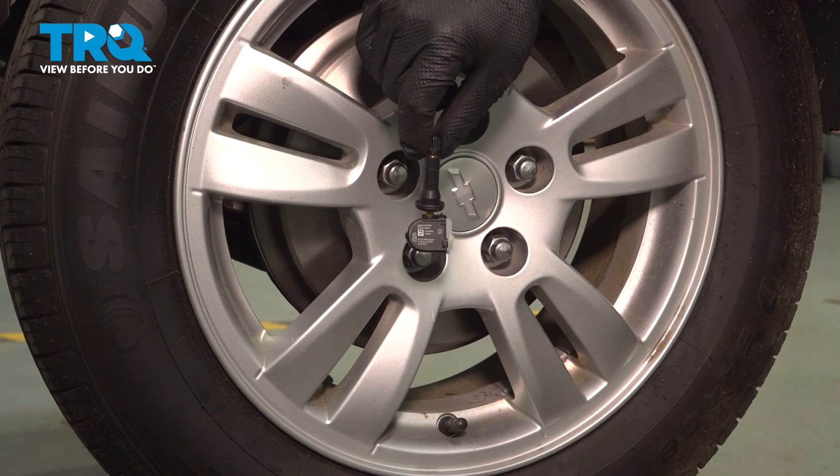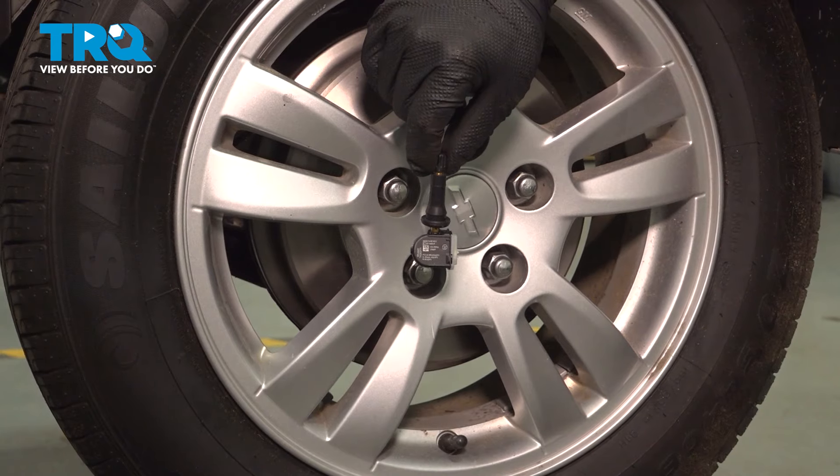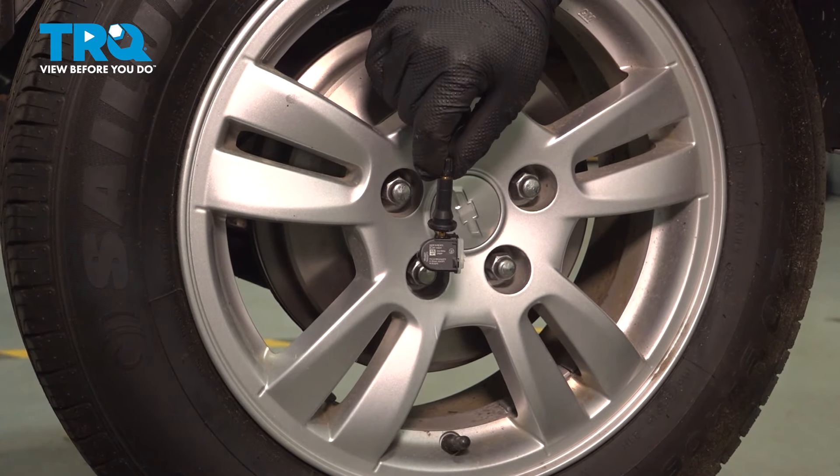In this video, we're going to show you how to replace your tire pressure monitoring sensor on your Chevy Sonic. This will be located inside of the wheel. Let's get started.